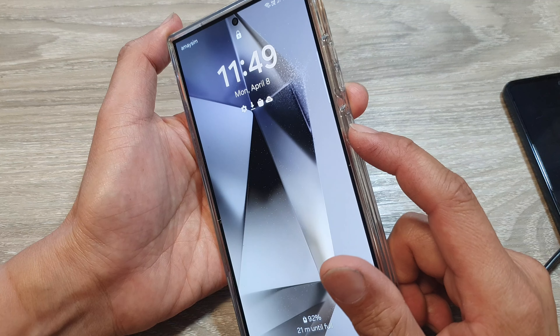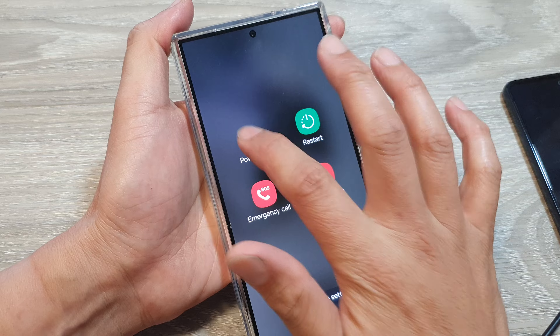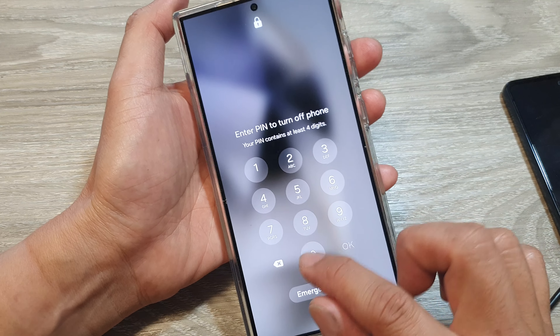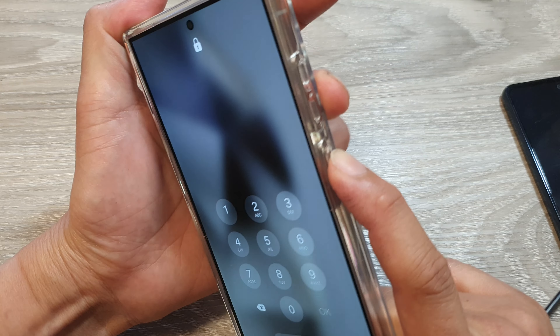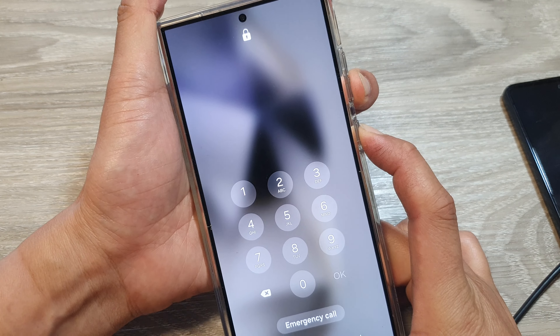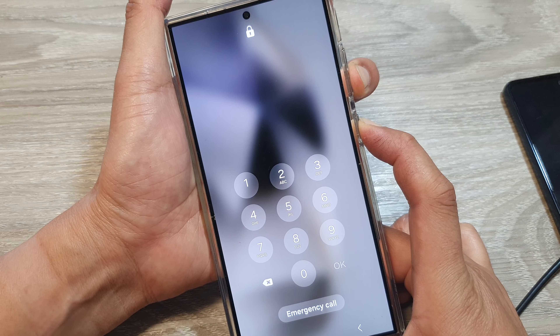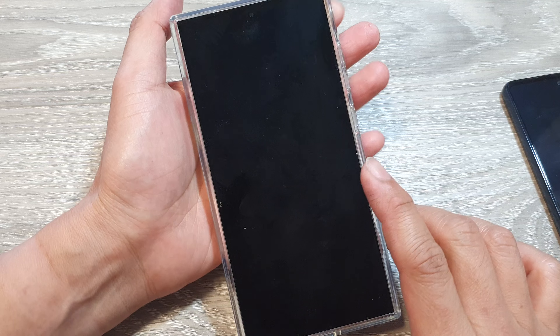Then press the side button and the volume down key — press and hold. Don't try to press the power off button because it will ask you for your PIN, which you don't know. Press both keys simultaneously and hold until your phone switches off. Once you see the black screen, let go of the buttons immediately.